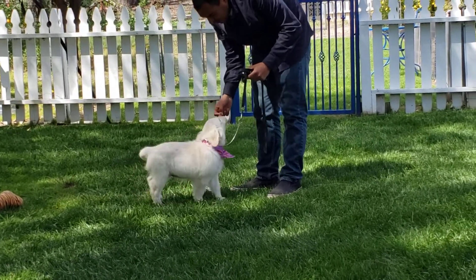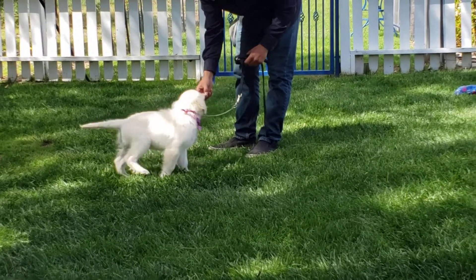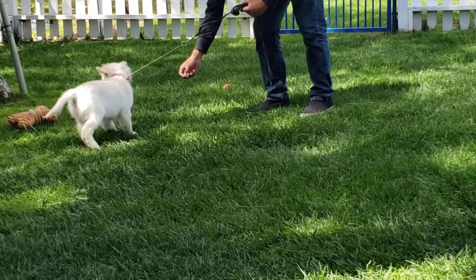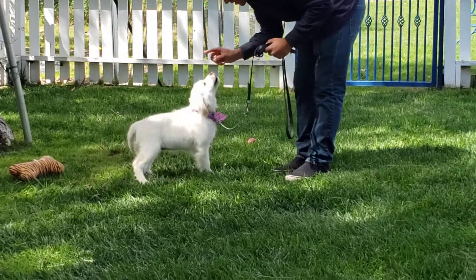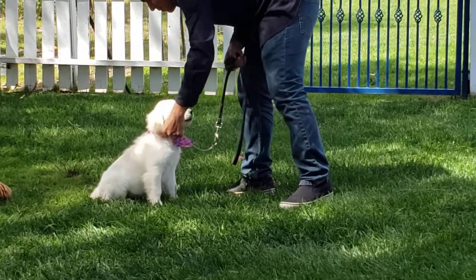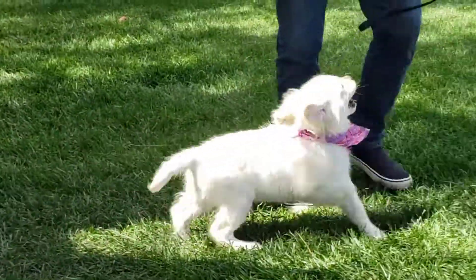And this is where we show off that she is still just a puppy — she's starting to get very distracted and tired. So we need to end this positively. Jess is going to try to get her just to sit, and then he will take the leash off, so that we can end positively and she doesn't get her way — we get ours. And we released her with the 'okay,' so she knows she can run around and play.